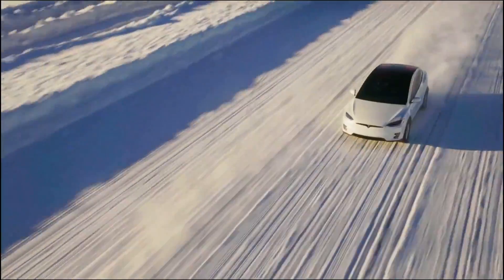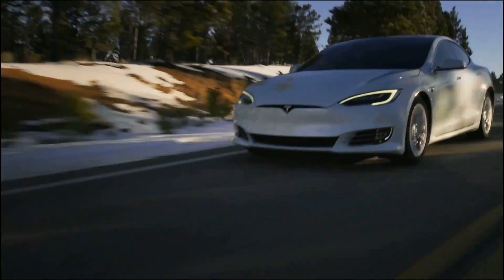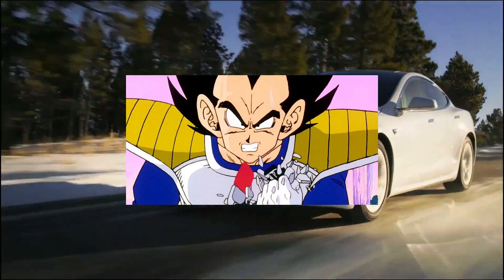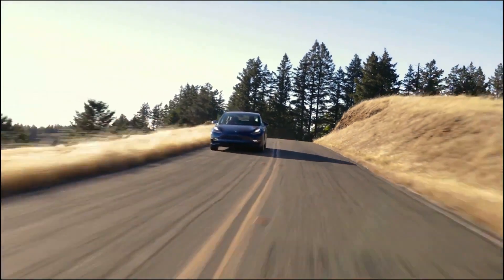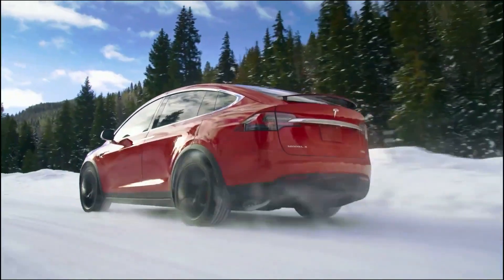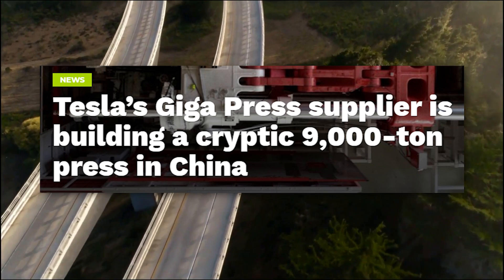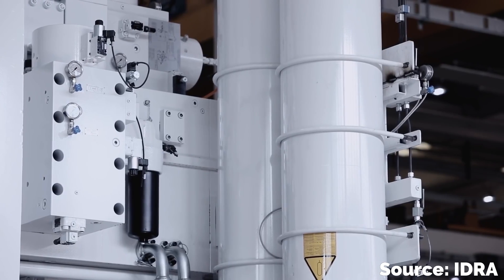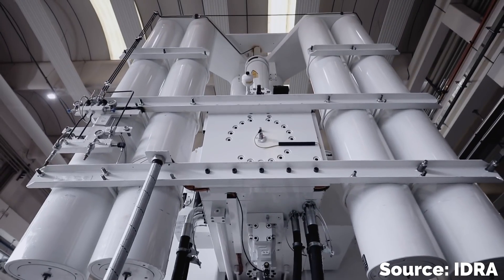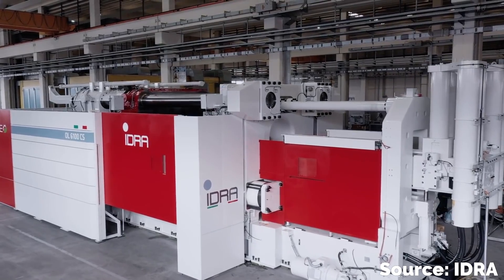Here's where we get into some speculation. Tesla might be going even bigger still — we're talking over 9,000. Not power levels, obviously; we're still talking tons of pressing force, not Dragon Ball Z. The 9,000 ton press is a new rumor that just popped up recently. We got word in May that Idra were building new machines in China that are capable of 9,000 tons of force — the highest we've seen so far.